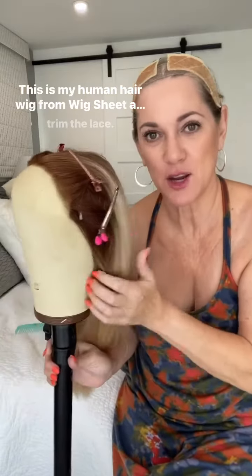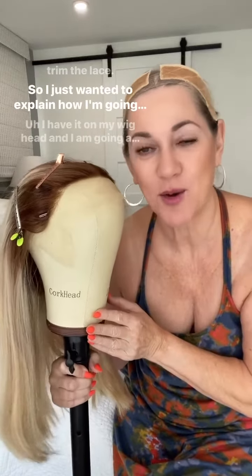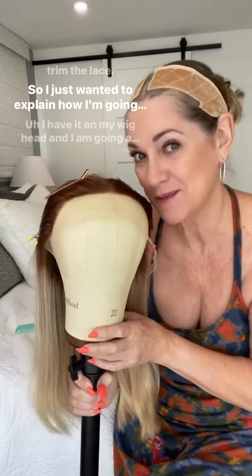This is my human hair wig from WigSheet and I'm beginning to trim the lace. I just wanted to explain how I'm gonna do it.